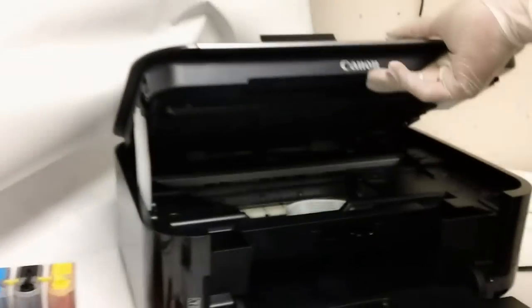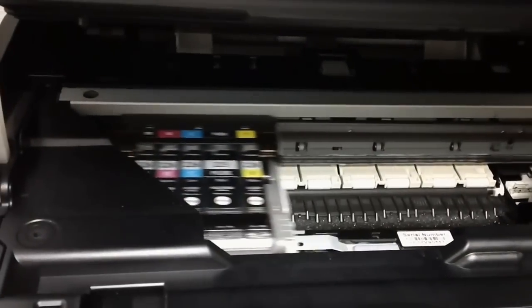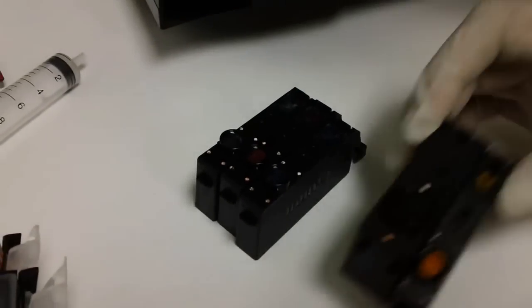We already have our OEM cartridges installed here, and we've depleted these cartridges before taking them out, so I recommend you do the same thing — this way you won't waste any ink. First thing you do is take these cartridges out. When you do, make sure you flip them upside down so you don't get ink on your table or anything like that.